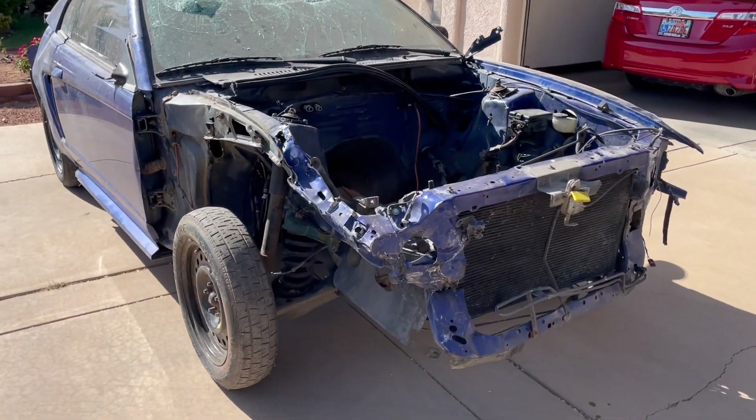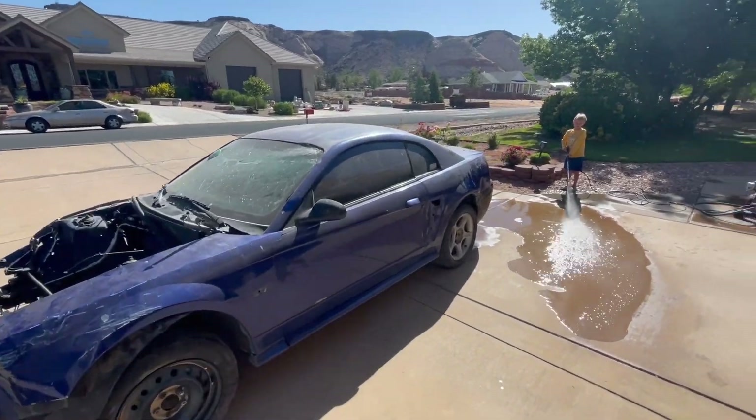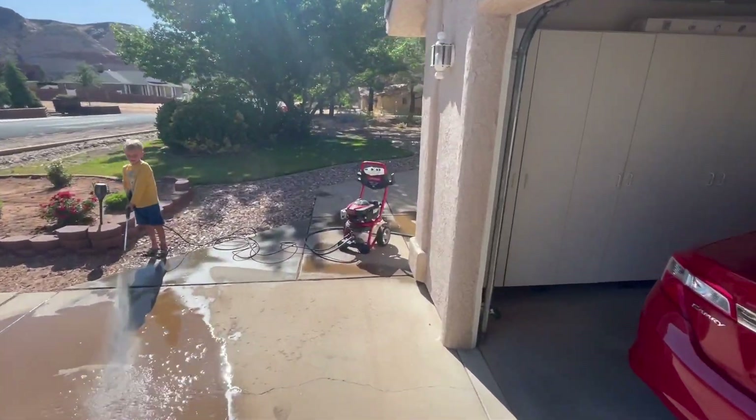This car was already purchased for the drivetrain by somebody else, so I have what's left of the car, and it's not bad. There's some good parts left on this car.